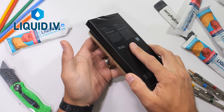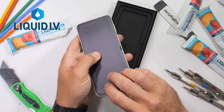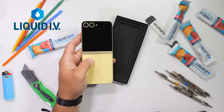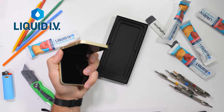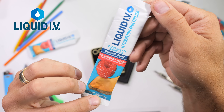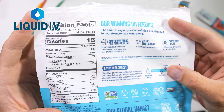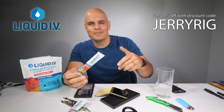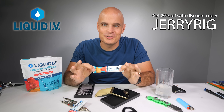As I gear up for strenuous activities like running, going to the gym, or durability testing the Z Flip 6, I rip open a Liquid IV packet to make sure I have the hydration I need on a cellular level. These powders have no artificial colors or sweeteners and have several sugar-free options. Drinking water is great, but you need to find a way to get electrolytes, and Liquid IV makes that easy. Get a 20% discount using my code with the link in the description. Thanks to Liquid IV for sponsoring this video.